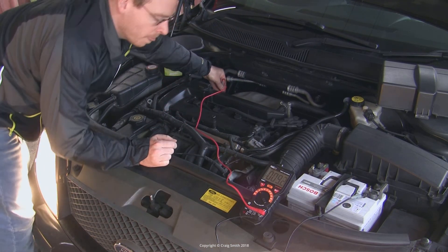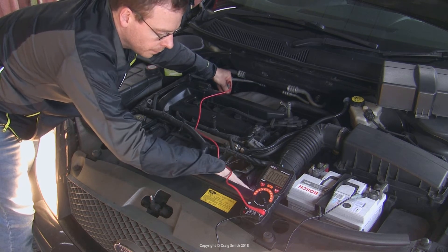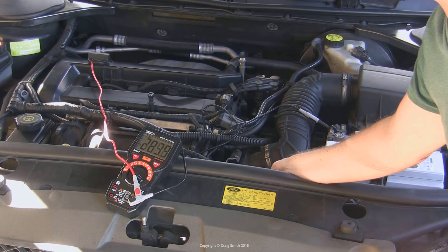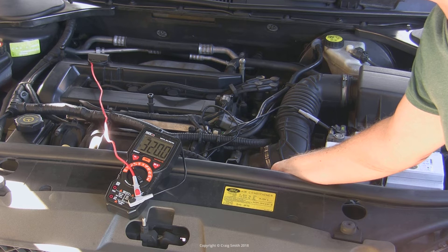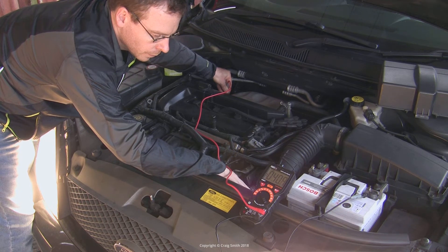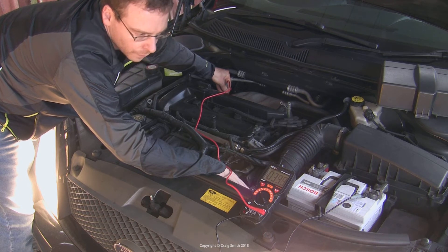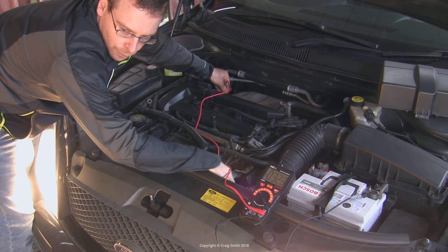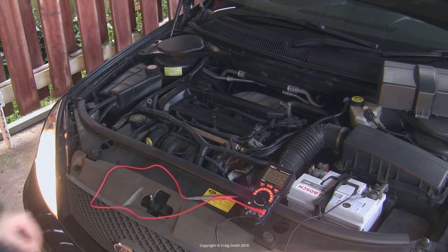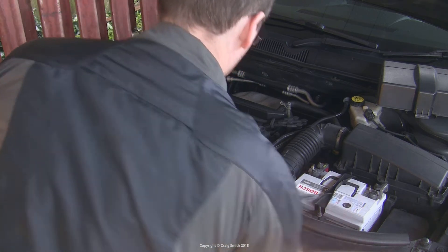The voltage drop should be less than 0.2 volts on each side. As you can see here, it is a bit above that on the positive side for me — it went as high as 350 millivolts and is sustaining around 320 or 330. The negative side is under 40 millivolts so that's okay, but the positive side is high. If one side or the other is above that 200 millivolt threshold, you have identified some high resistance somewhere in the circuit between the two ends. What you would then do is break the circuit down into sections and try to isolate where the problem lies.